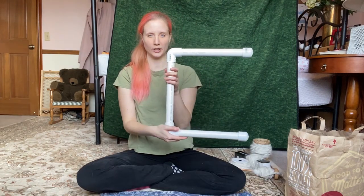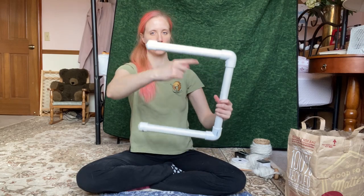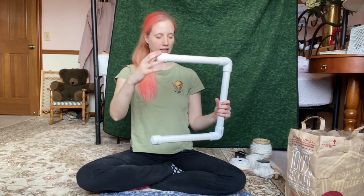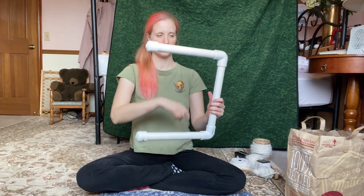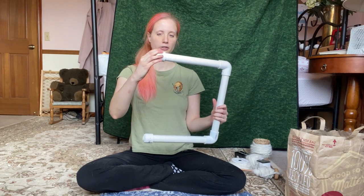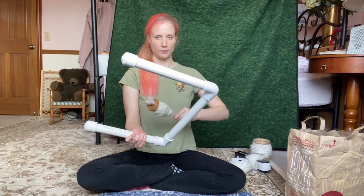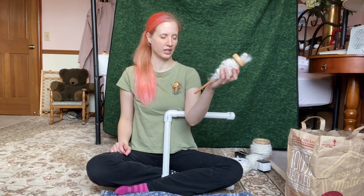Now I'm gonna wind this around a niddy noddy. This is a DIY niddy noddy I made from PVC pipe — just a few connectors — and this is what I'm going to wrap the yarn around to keep it tight and let the twist set. If you don't wrap it around something for a while and set the twist, it's just gonna unspin as soon as you let it off the hook. In the past I've kept this on the spindle for at least a week and it did a good job setting the twist on its own.